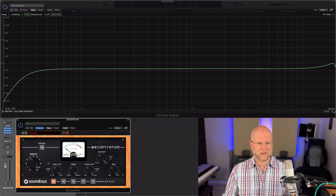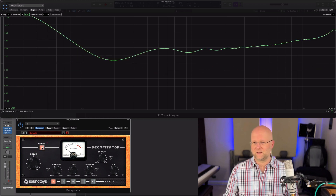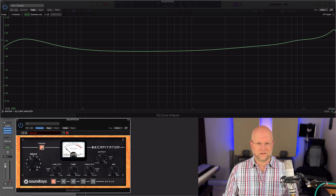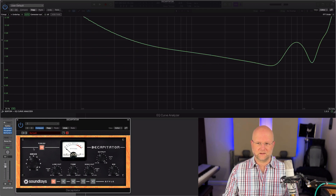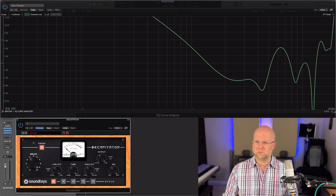And then the punish button, which — if you're used to using Decapitator — really does punish the sound. That can be cranked up quite a lot. Let's just be silly and see what it does. Nice — I like that.